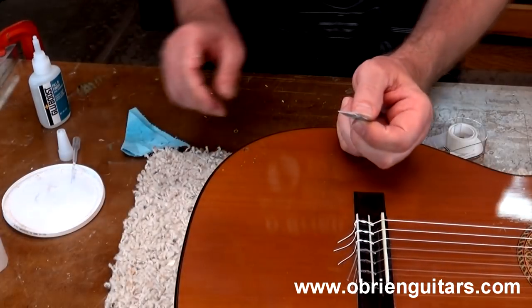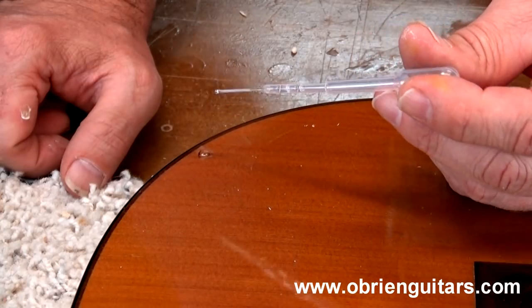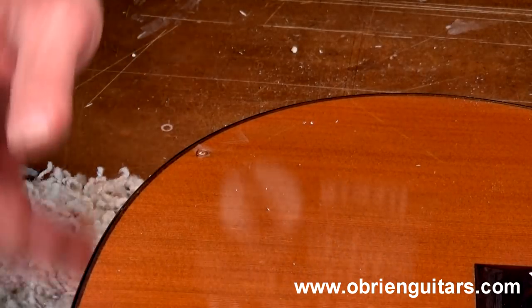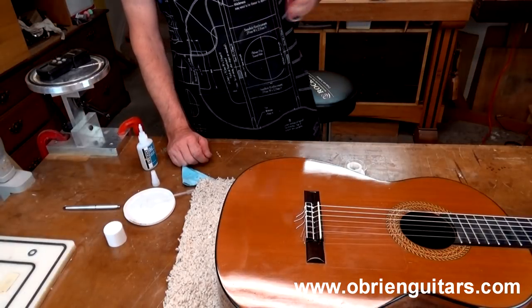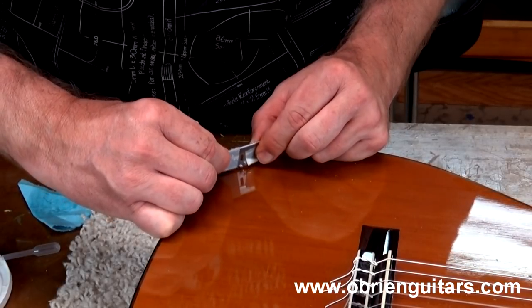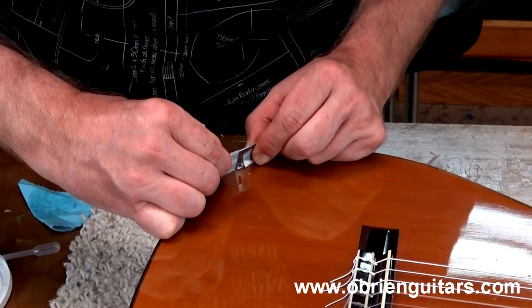Now, as it cured, it shrunk just a little bit. So I'm going to apply just a little bit more. And once again, I'm going to hit it with some accelerator. Make sure you back up a good 10, 15 inches away. So now I'm going to come in with my razor blade again and lightly scrape this thing down until it's flush with the top.